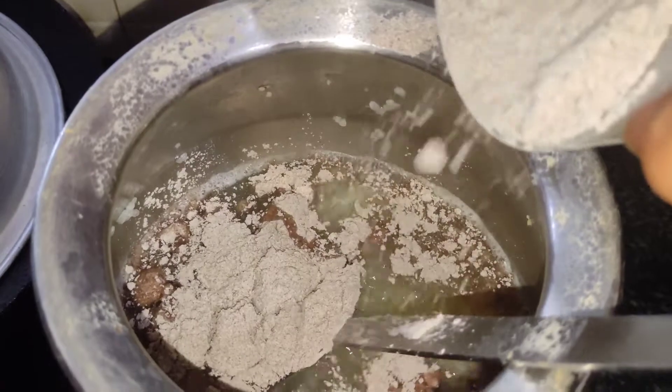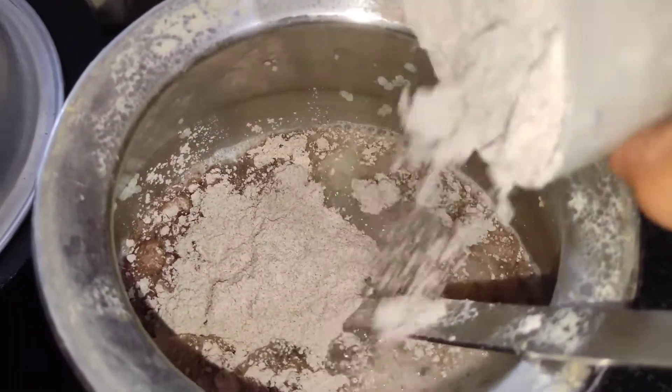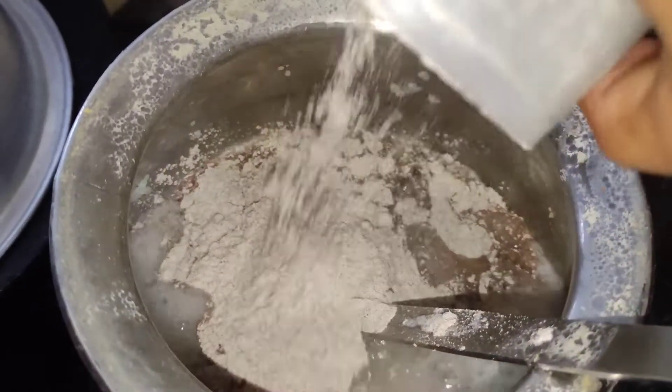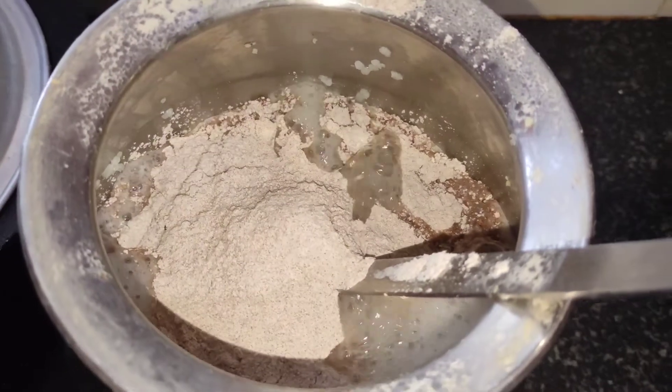I will make the same color. It will be easy for a little. I have the same color. This bowl is 300 ml.